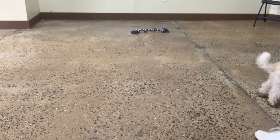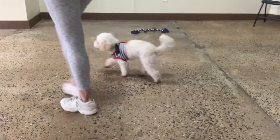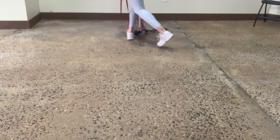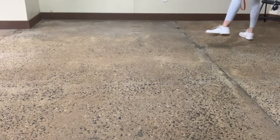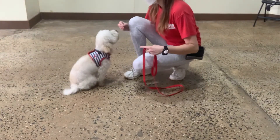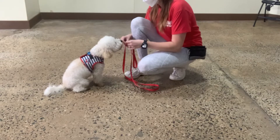All right. Two more walking. Where are you going? Where are you? Good. Yes. Good, Myles. Excellent. All right.